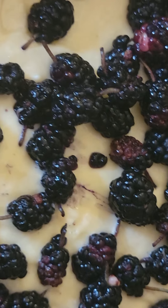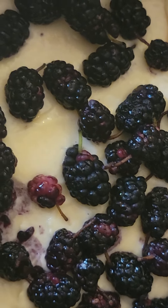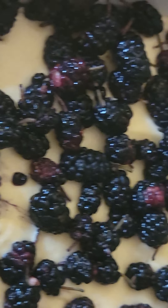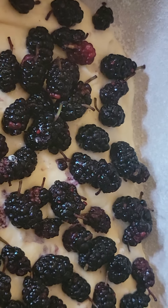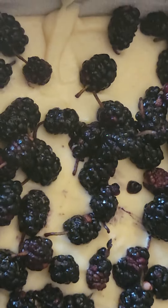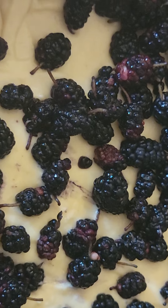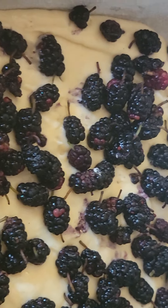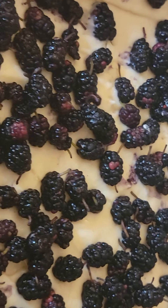I put two and one-third cups of flour, one cup of sugar, one and a half sticks of butter. Mix in a blender, then add two eggs, three-fourths cup of milk, two teaspoons of baking powder, and one teaspoon vanilla with a pinch of salt.